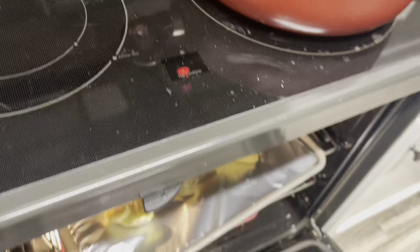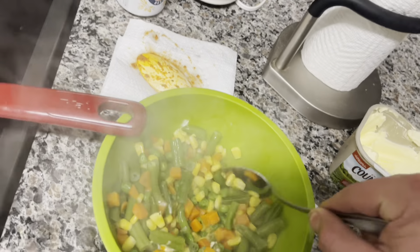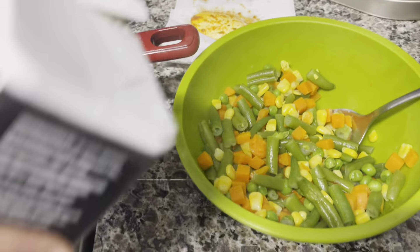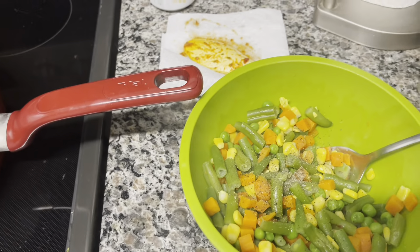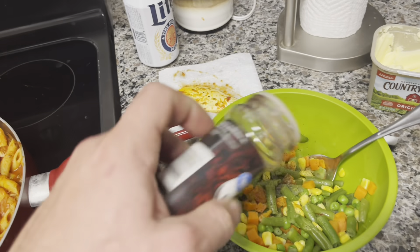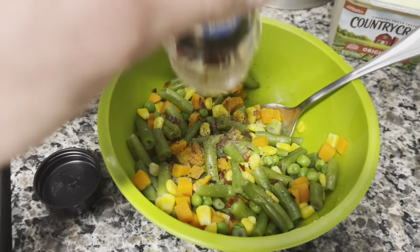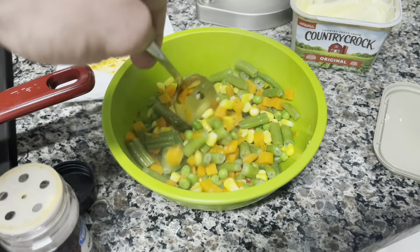Into the oven go the garlic knots for five minutes, pulling them out at the 53-minute mark. Mix the vegetables in there. Followed up with some black pepper. And it wouldn't be complete without a little bit of this - some extra color. Get everything in here nice and combined, hanging out together.